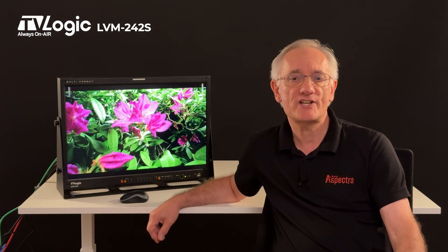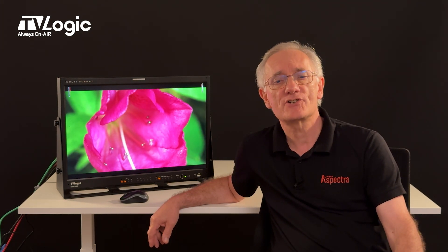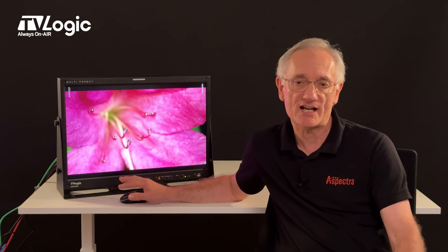As a camera professional working on set, you'll find this monitor can also be powered by V-mount or gold-mount batteries, so you can take it wherever you are working. You'll also find the ability to show two video sources on the same screen, invaluable for colour matching cameras.